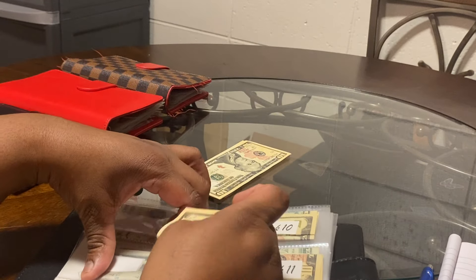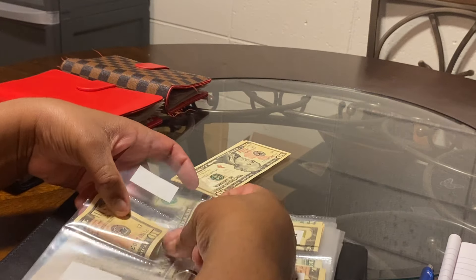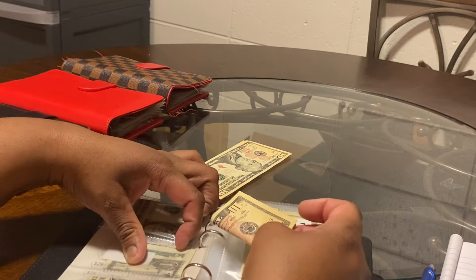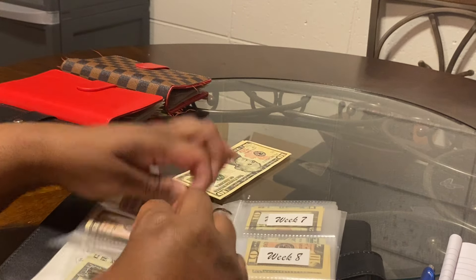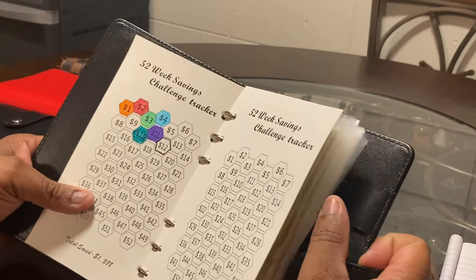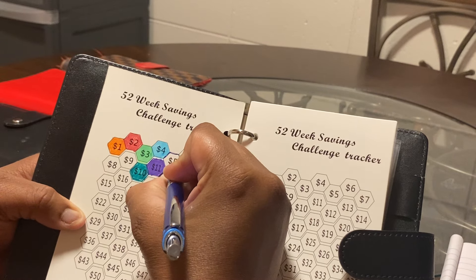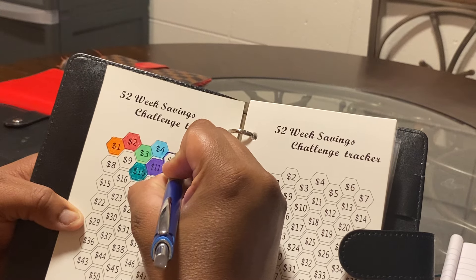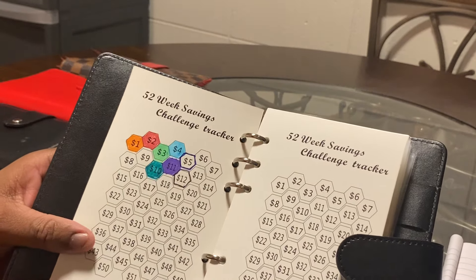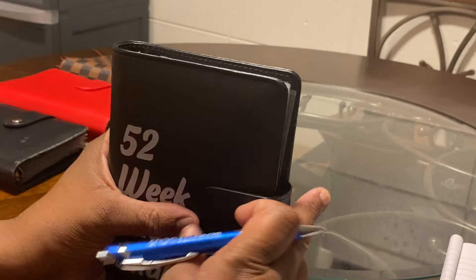I've already done number ten, so I'm coming back to week five and I'm going to over-stuff it. That just means I'll have over the desired amount at the end. I'm putting $10 into week five because I don't have exact change. I'll come back off camera and shade it in — I forgot my markers upstairs — so I'll outline the perimeter for now and shade in week five.